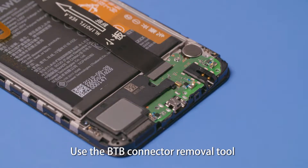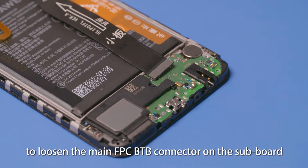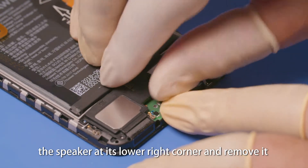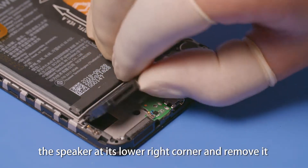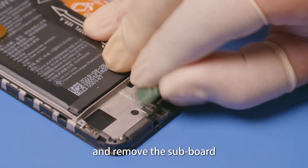Use the B2B connector removal tool to loosen the main FPC B2B connector on the subboard. Use plastic tweezers to pry out the speaker at its lower right corner and remove it. Pry out the subboard at the USB port and remove the subboard.